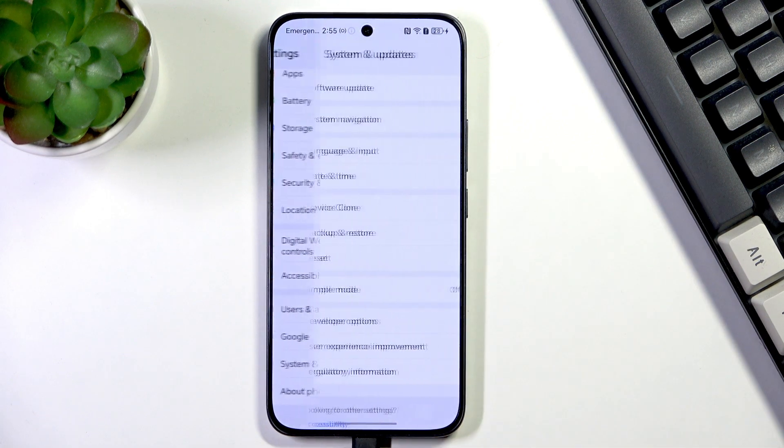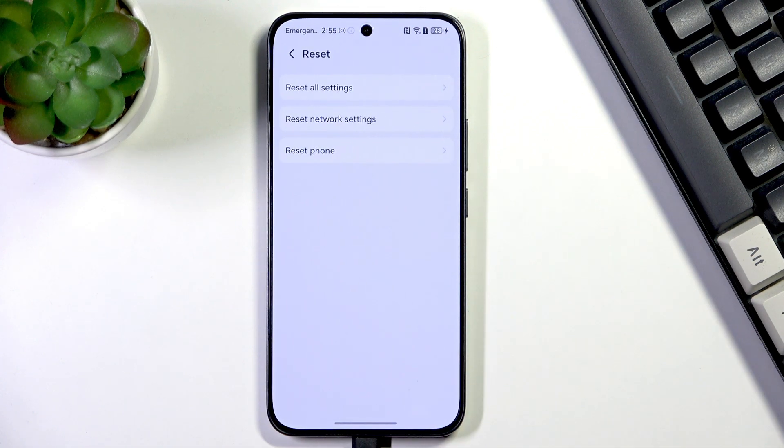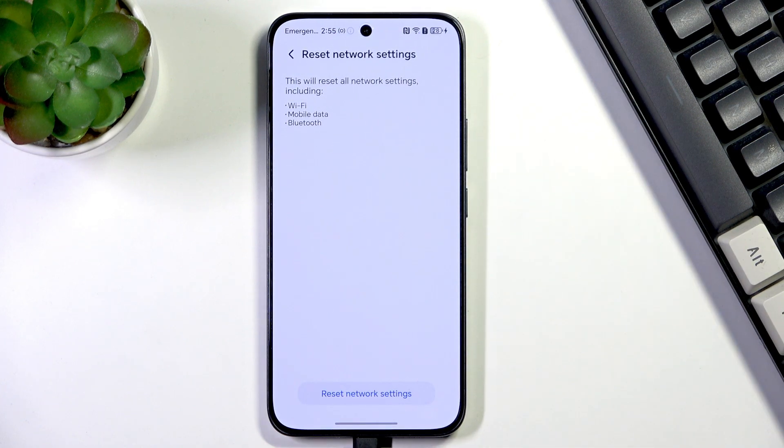very bottom to find System and Updates. Then let's go to the Reset option and then Reset Network Settings. Here your device is informing you what it will actually reset — among others: Wi-Fi, mobile data, and Bluetooth.